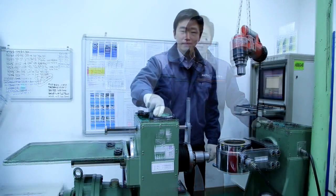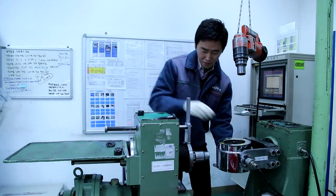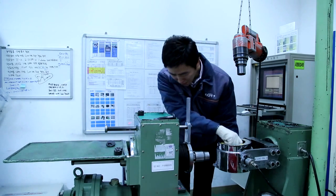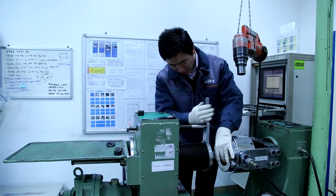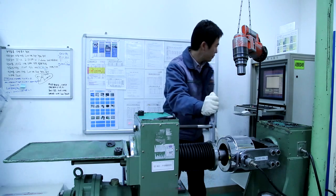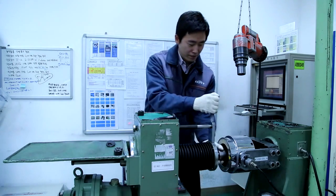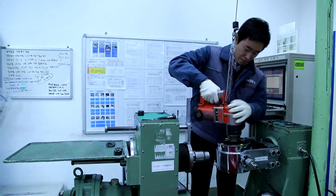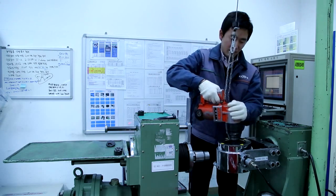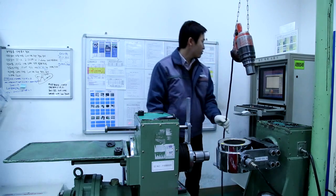Let's do some more tests. The test result is 20,000 kgf.